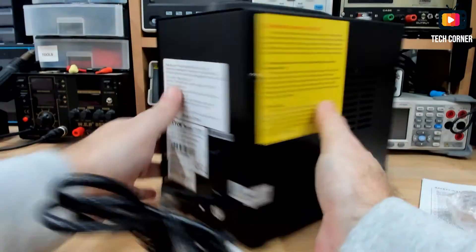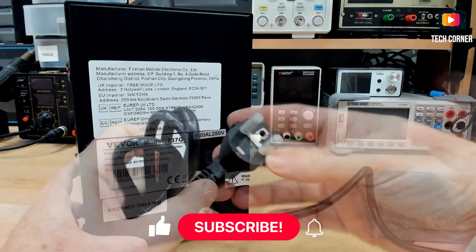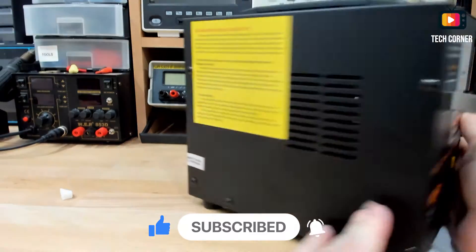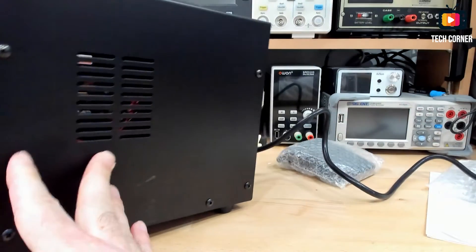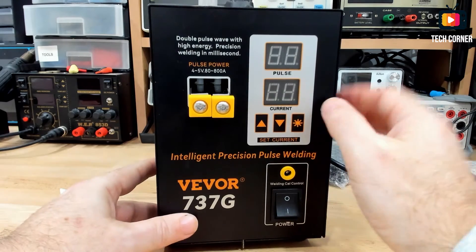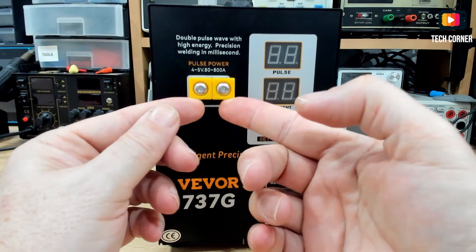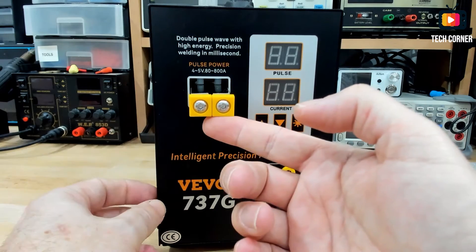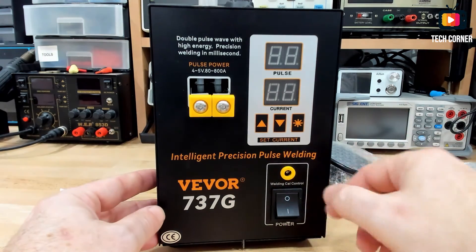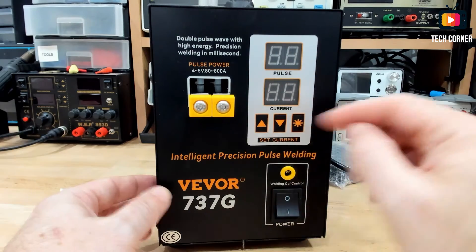So what we have here — in the back we have a pedal, and also in the back we have the fuse with the European socket. The cable is attached to the body of the spot welder. We have some breathing holes from this side and from this side also, and below as well. In the front we have the two holders for the electrodes, and this is also a switch for soldering.